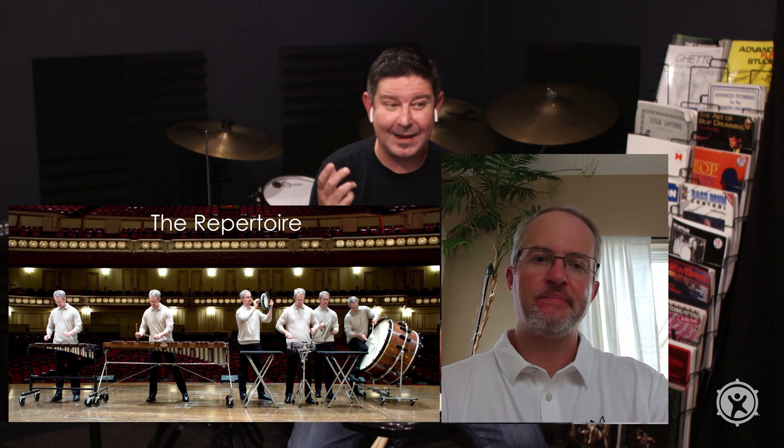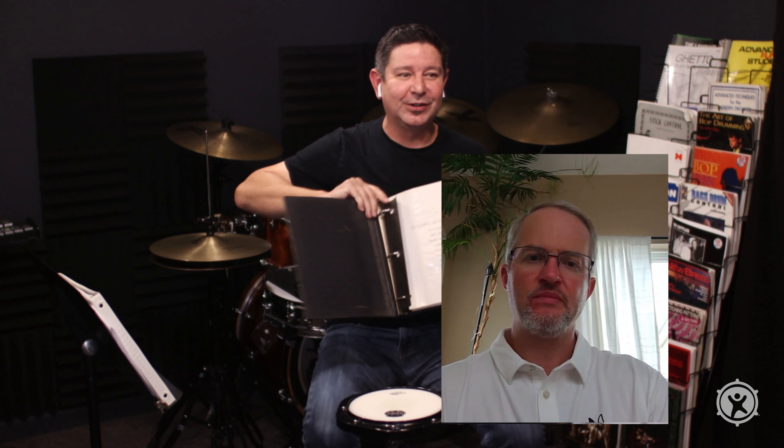Speaking of bass drum, snare drum, cymbals, and tambourine — you have a program called the Repertoire, which is an outstanding program. Back in the day we used to build our own orchestral excerpt binders with sections for bells, snare drum, timpani, and the like. To audition for any orchestra — community, high school — you don't play a solo or run scales; you play excerpts from real classical pieces. That's what this repertoire program is about.